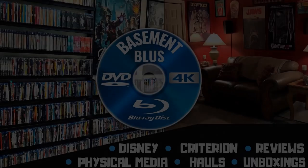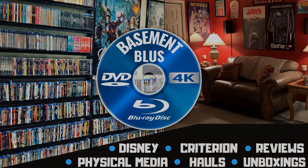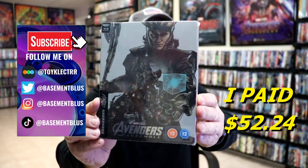Tony here. Today I'm going to do an unwrapping of the Mondo Steelbook for Avengers Assembled, so stick around.